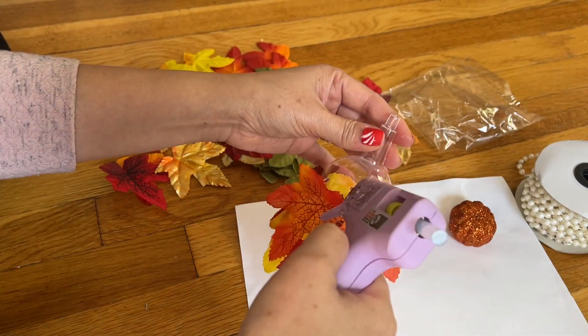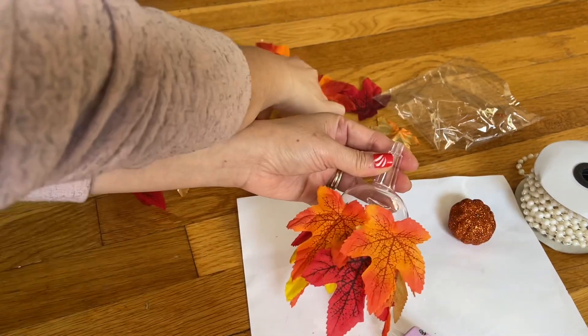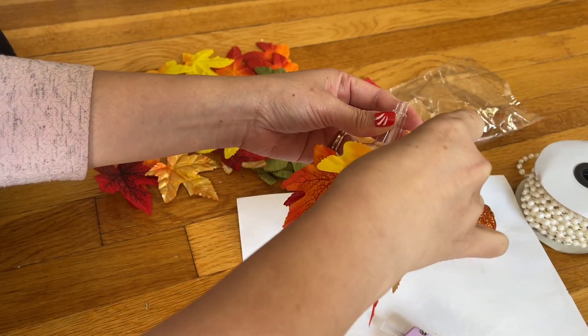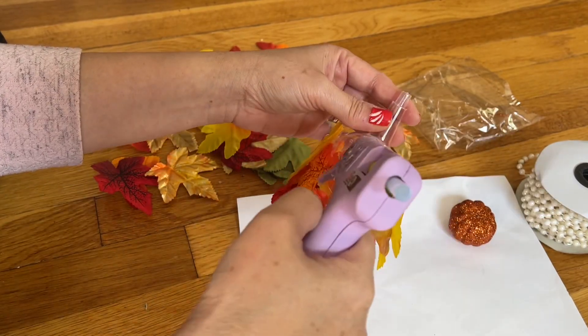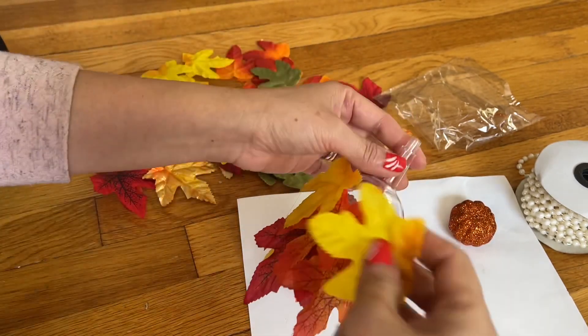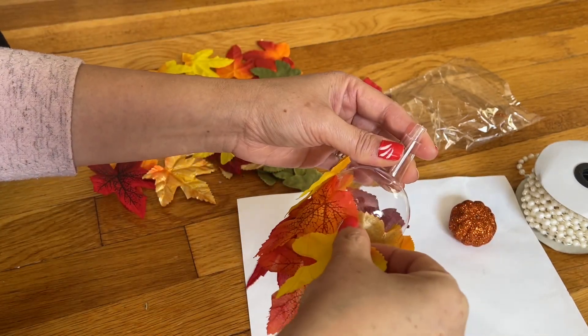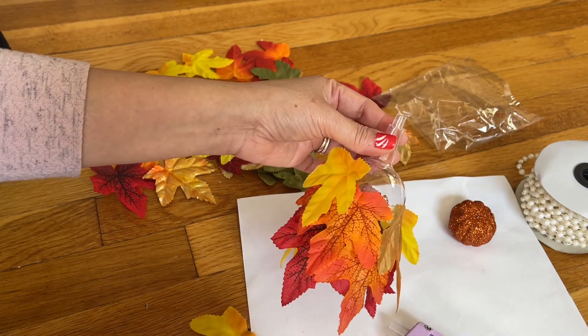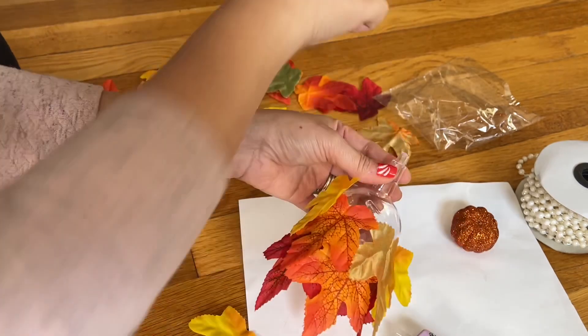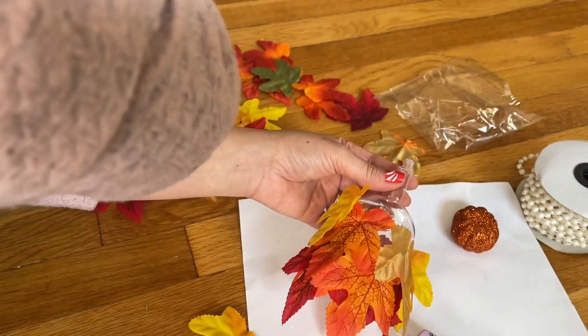Keep on going, go in between. I have to get the little yellow leaf to go in between here, but first I have to let that one go down. When it's sticking up, feel free to get the leaf and push it down.